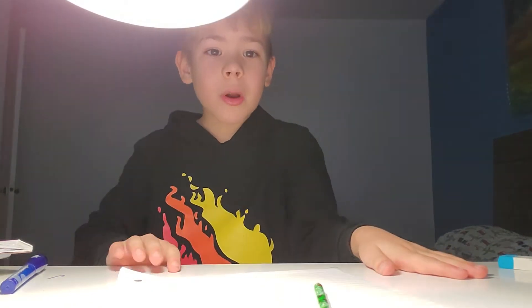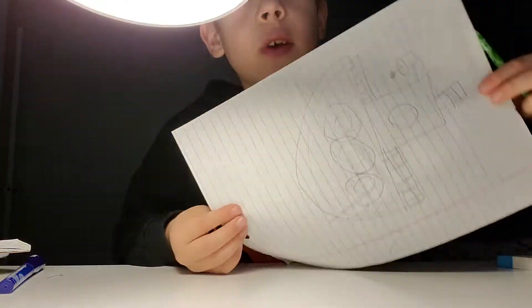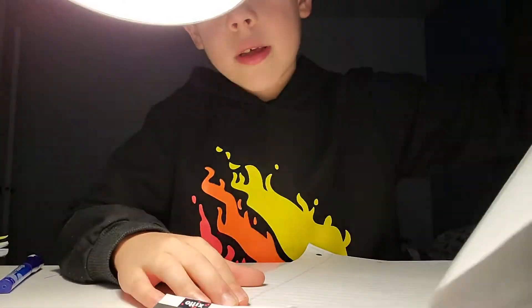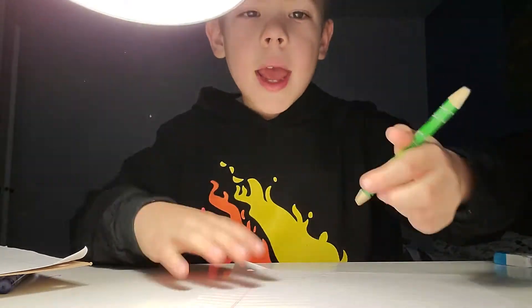Hey guys, welcome back to my channel. Today we're doing a random video of drawing a boat. So this is what we're drawing basically. I'm taking out a paper from Niko Starr. And here we go.